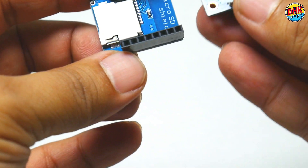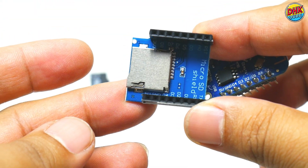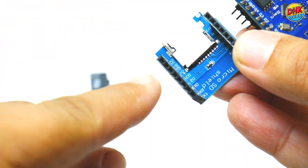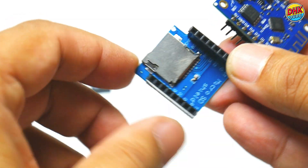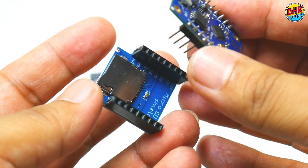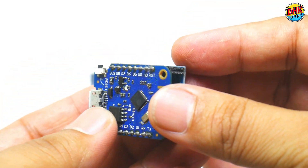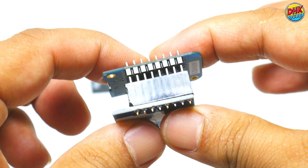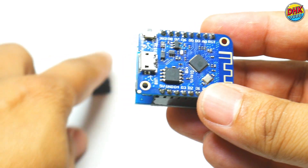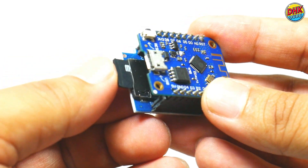To use the mini SD card shield, simply stack it directly onto the Wemos D1 mini using the matching pin headers. Ensure the shield's pins align properly with the corresponding pins on the D1 mini. This setup eliminates the need for jumper wires, making it compact and tidy. Points to remember: ensure the SD card is formatted to FAT32 before use. The shield uses the SPI protocol, so the correct pins D5, D6, D7, D8 must match in your code. Check that the stack is firmly connected to avoid communication errors during operation.